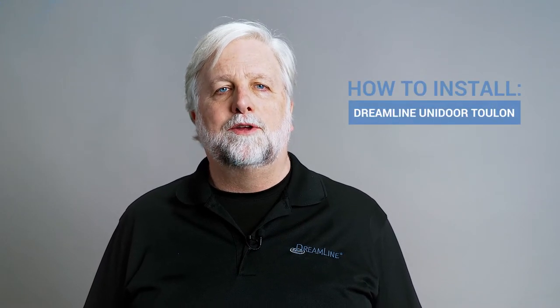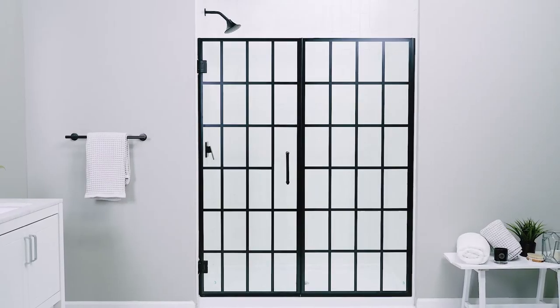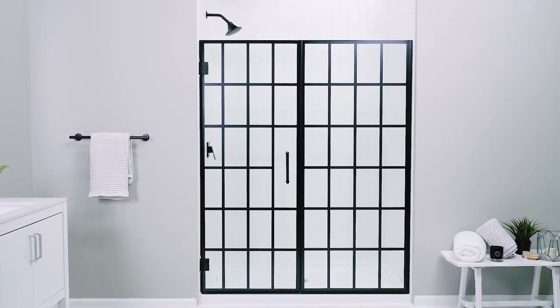Hi everybody, I'm Jim and in this video we'll walk you through the installation process for a Dreamline Unidoor Toulon shower door. Today we're installing the 58 to 58 and a half inch version of the Toulon.